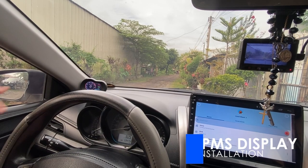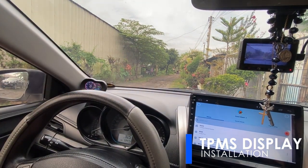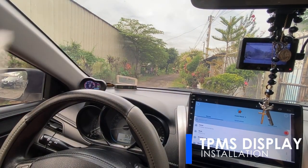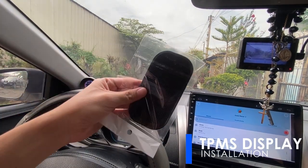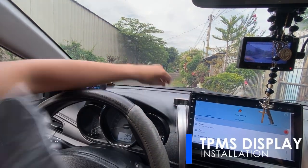We will place the TPMS display on the left side portion of the dashboard so the driver has a clearer view of the values. A sticky non-slip pad is provided for the unit to hold the display in place.